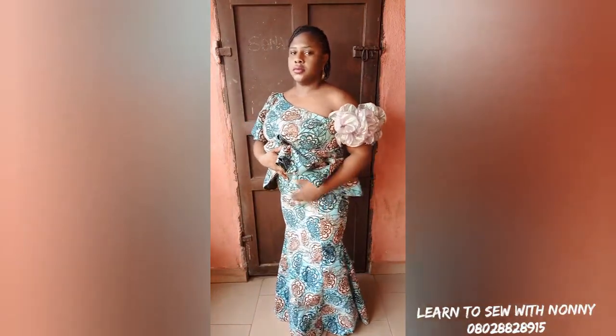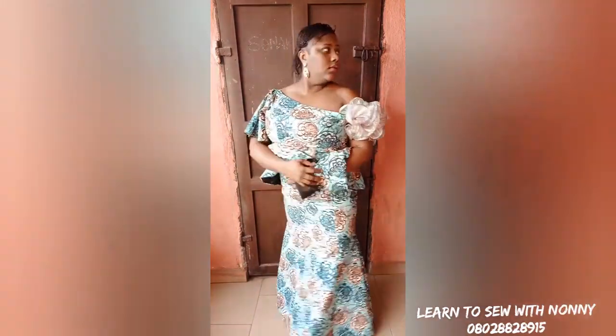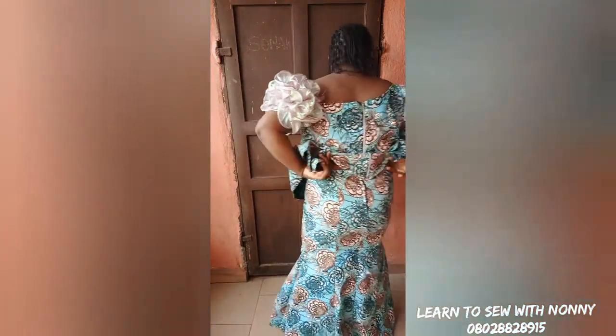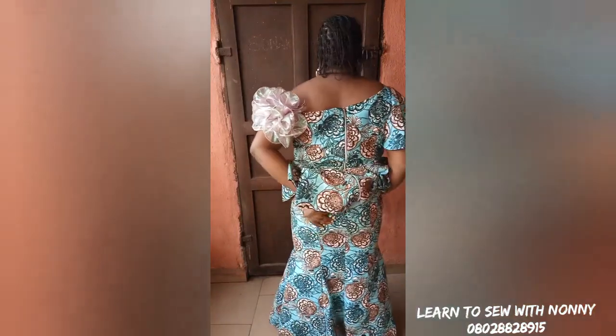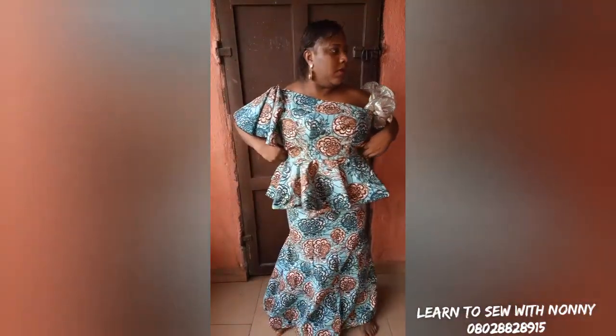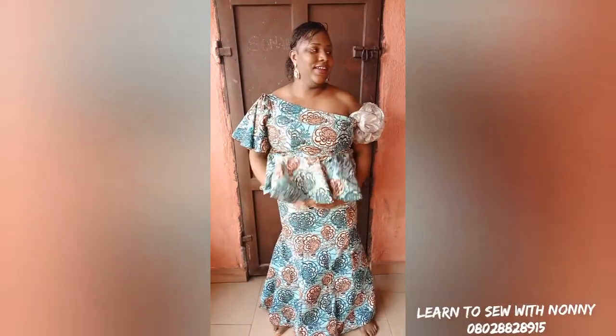I also made an asymmetric mono-strap peplum top with princess seams to wear with this skirt — it has exaggerated sleeves. I've attached my zip and you can see how it cups my bum at the back. This is what it looks like — it's really beautiful.